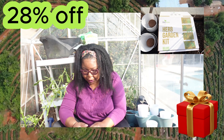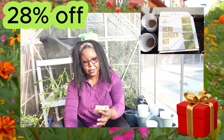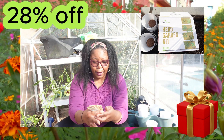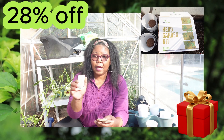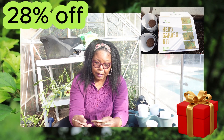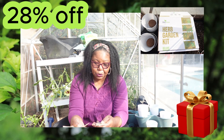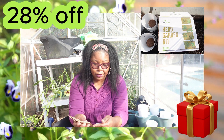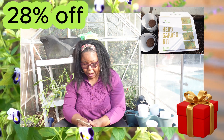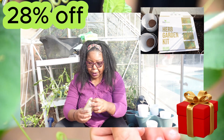The herb seeds are these gorgeous creatures right here. They have rosemary, fresh oregano, thyme, dill, parsley, cilantro, chives, basil, and this one — kelp. So we have all of those.